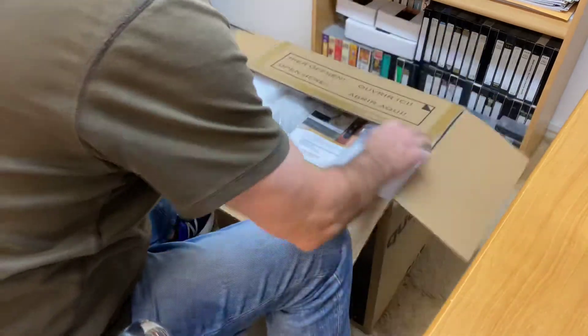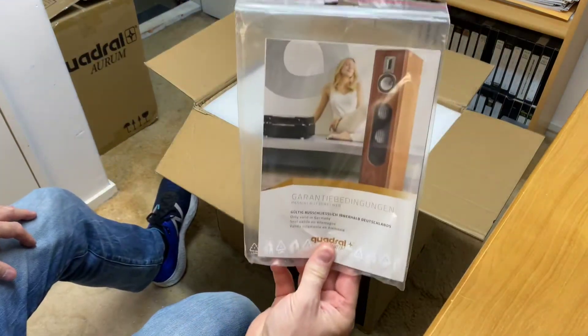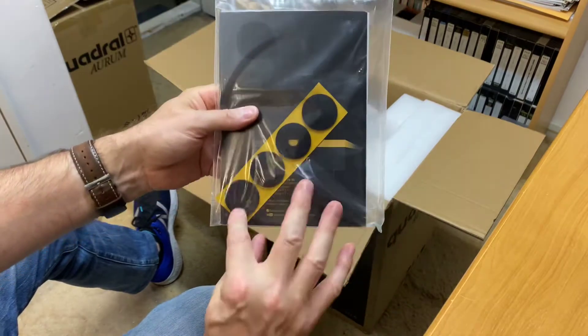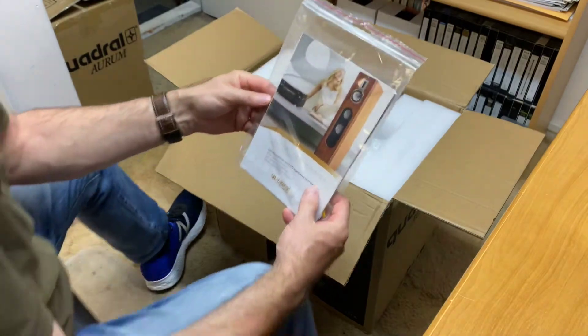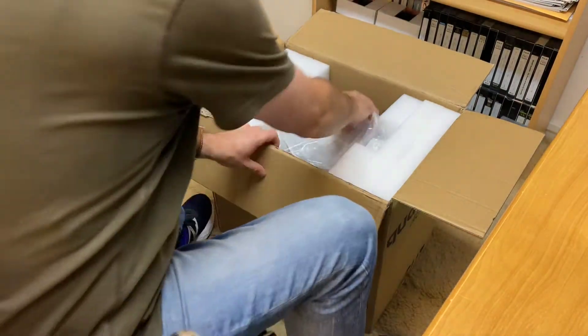First off, you can see straight off the bat really nice packaging. You can see here we've got a brochure, little soft pads to go on the bottom of the speaker so that you don't damage the paint. Now they're in a full gloss piano black, so fantastic finish.